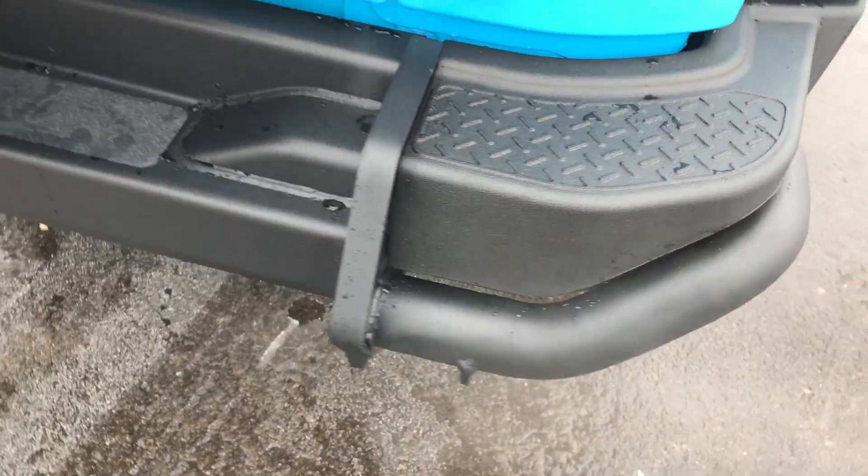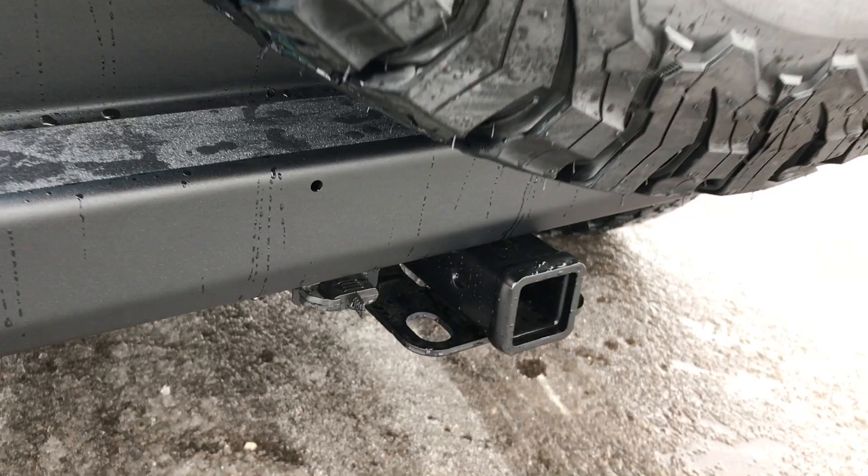Around back you get the stamped steel bumper as well, which is part of the winter package. This one also has a towing package and the 3.73 gears.